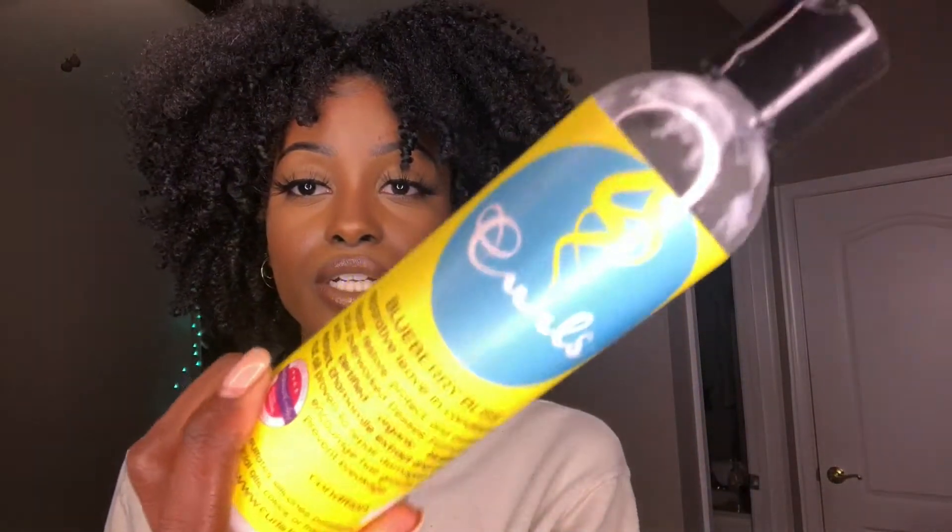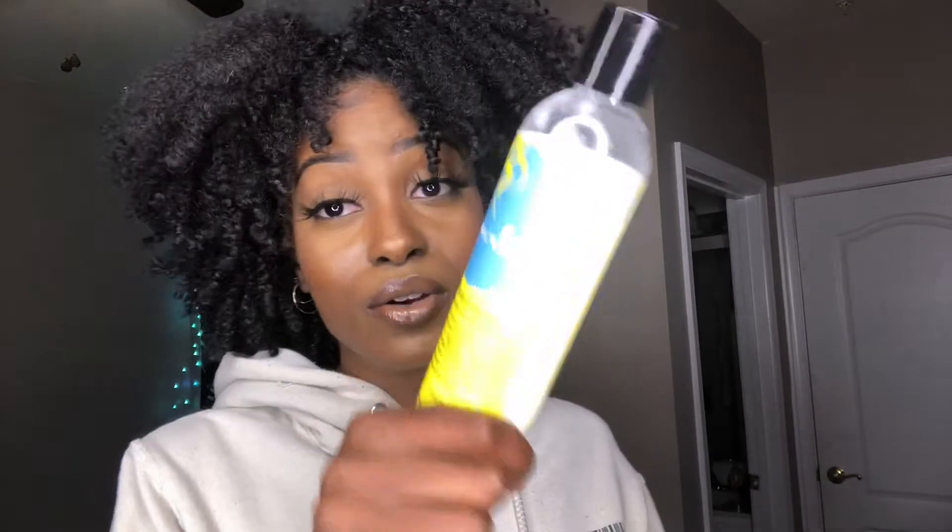Next, the Reparative Leave-In Conditioner — I freaking stand this leave-in, I love it. I've used it with other wash and go's. I used it before they even sent this to me. That's how I got the products — I was just talking about them on my Instagram. I was already a fan before. I want to say there's a review on this on my channel already. This is like one of my top three favorite leave-ins right now — top three or top five. It's up there.